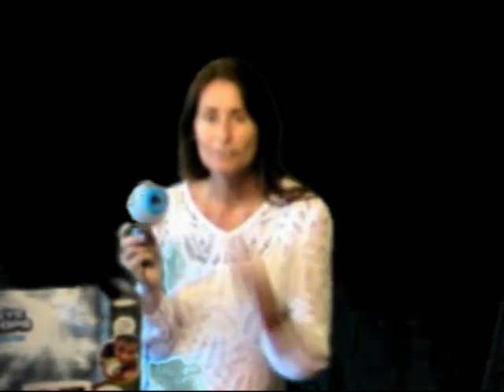After testing out the i-clops by Jack's Pacific, Dr. Diana definitely gives it the thumbs up seal of approval for this holiday season and many more to come. I guarantee anyone who gets the Jack's Pacific i-clops will be entertained and fascinated for many years to come. I think I know some nieces and nephews that might be getting the i-clops this holiday season!